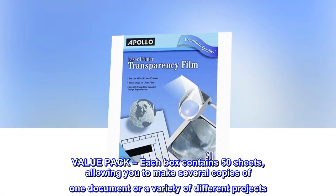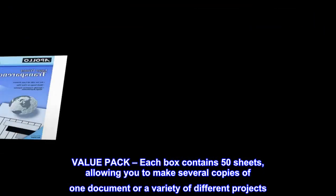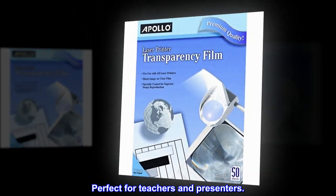Value pack. Each box contains 50 sheets, allowing you to make several copies of one document or a variety of different projects. Perfect for teachers and presenters.